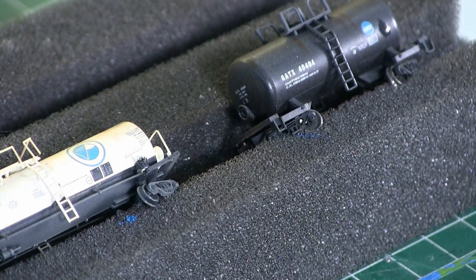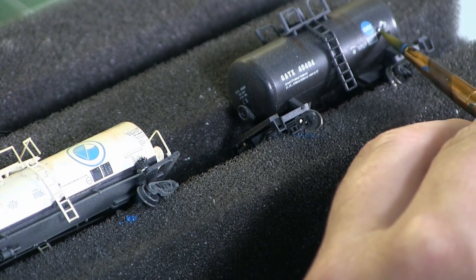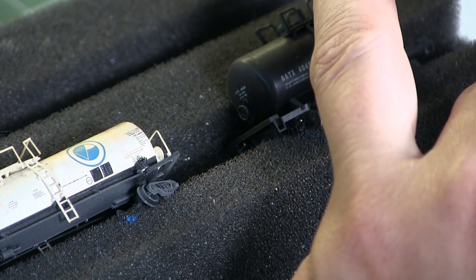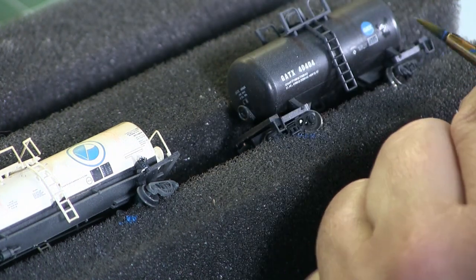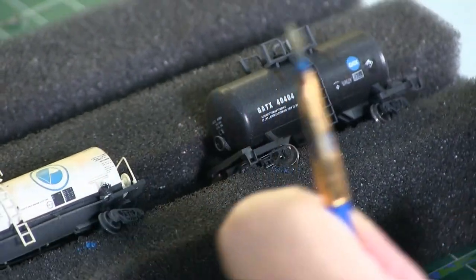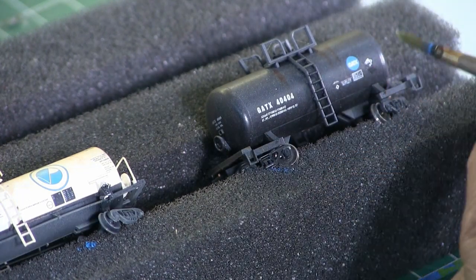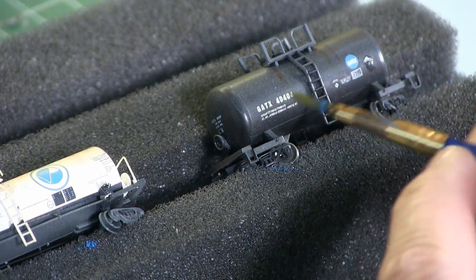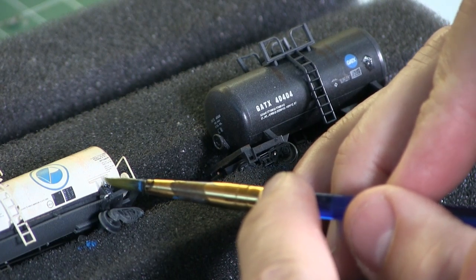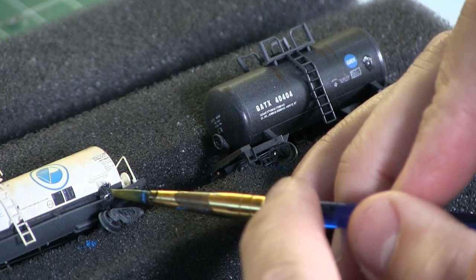Okay, so here we are getting started putting the placards on. I'm using the Microset to prepare the surface, then I put the decal in and let it set for a few minutes. Then I come back with the Microsol to soften up the decal and have it lay down flat. Then I let it dry for a good 45 minutes to an hour, and then I come back with the Microscale clear flat to seal up the decal. I'm actually using the proper placards for the materials that are in the tank car — right off the waybill — I just Googled it and found out which placard goes with which material.